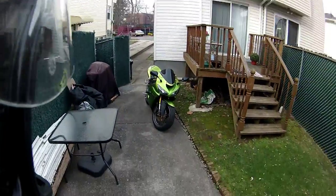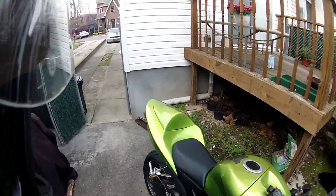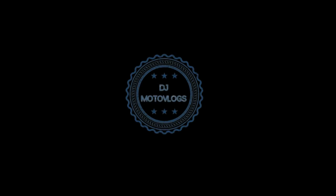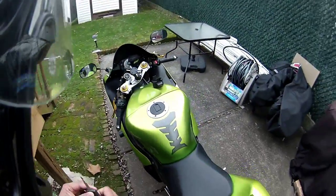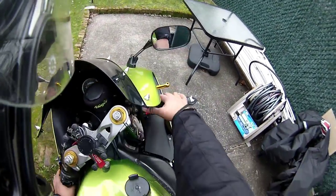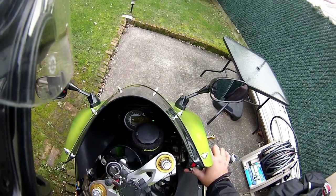Yo guys, what's going on? Ever wondered how DJ Motorbugs keeps his bike looking great? You guys are gonna find out today. Last time I rode the bike I got caught in the rain, so I just want to clean it a little bit before I take it out for a ride.